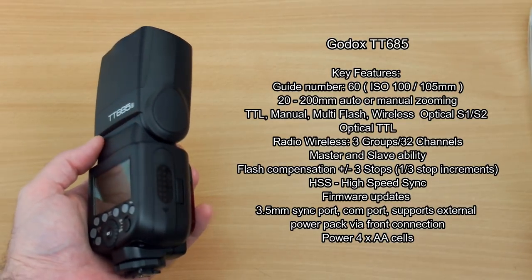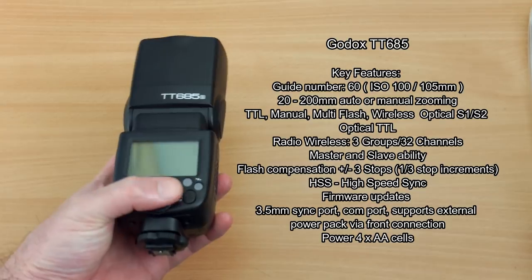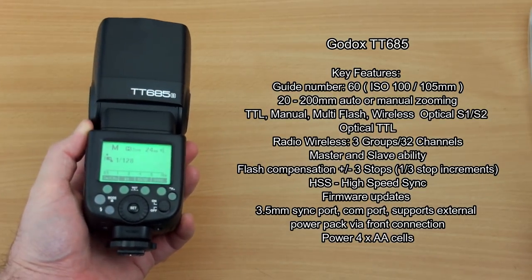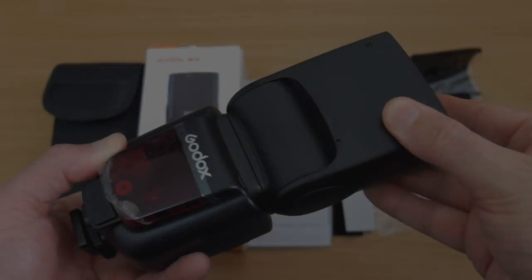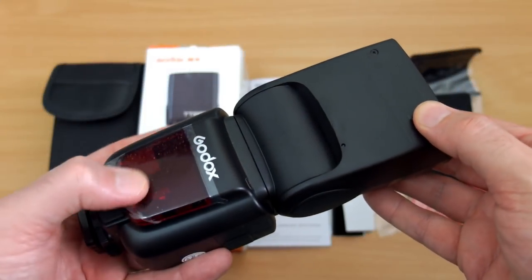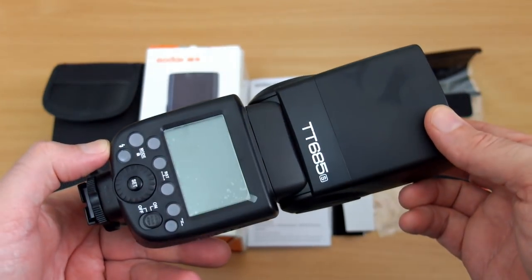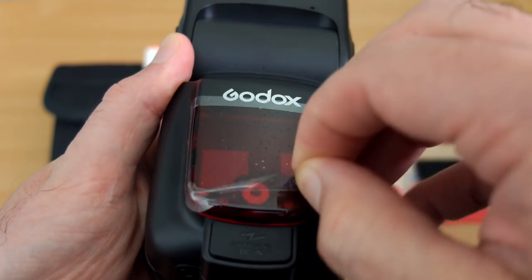I've put the specs on screen so you can see you get full TTL functionality, the X built-in wireless flash system, and the radio flash which will work with other Godox units and transmitters. This offers most of what you'd expect from a high-end OEM maker's flash, but not everything — I'll go over that in more detail.